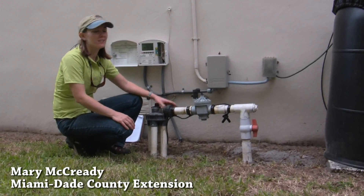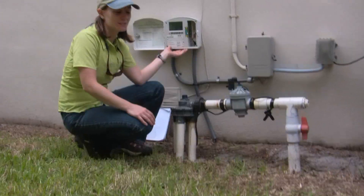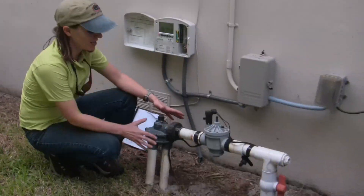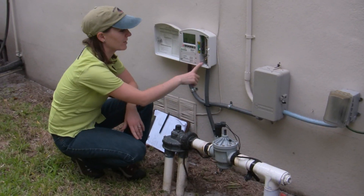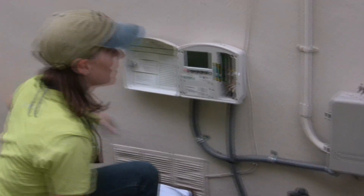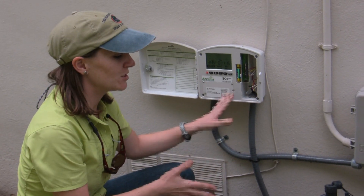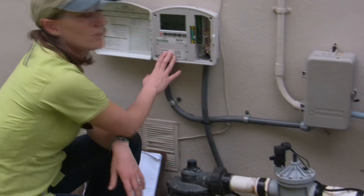We're here checking on the installation of an SC6 digital timer and sensor system. This particular system is a city water system — it has an indexing valve, which you can see here, and one electric valve, which is wired directly to the timer. The sensor is running through this conduit and is wired directly to the timer as well. With this type of installation, you have the option of wiring the sensor to the electric valve or to the timer.